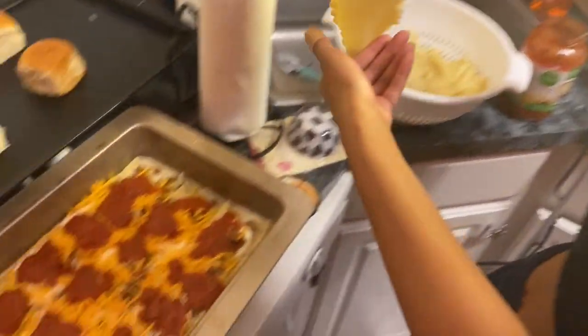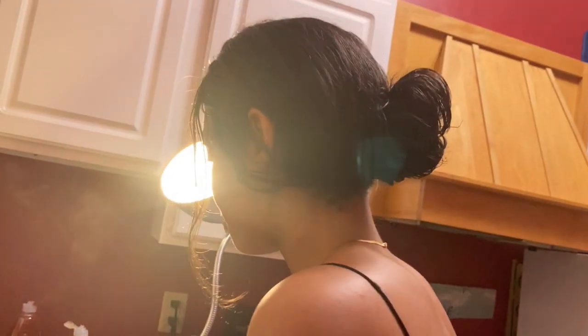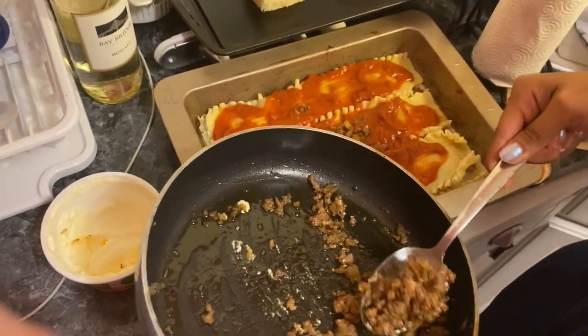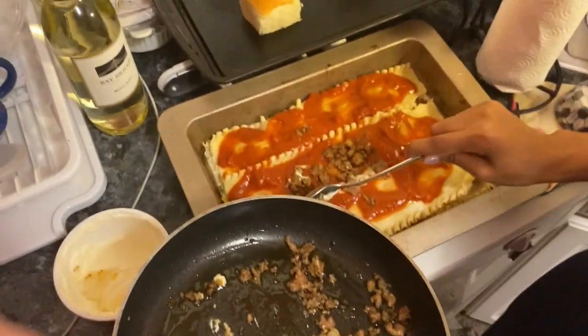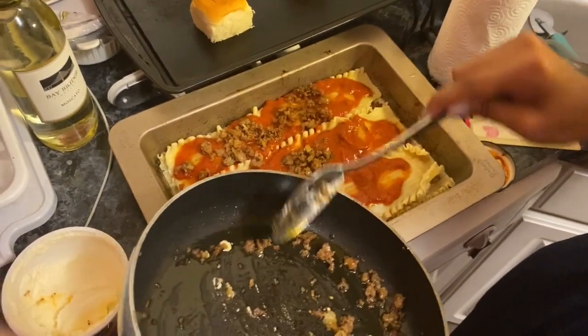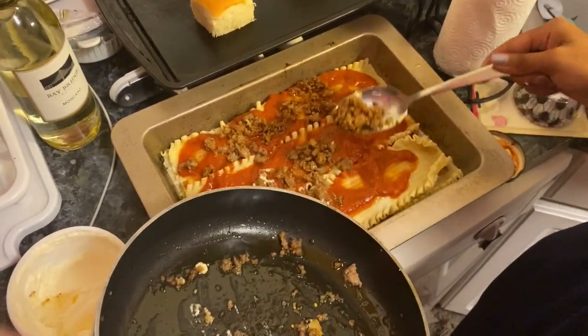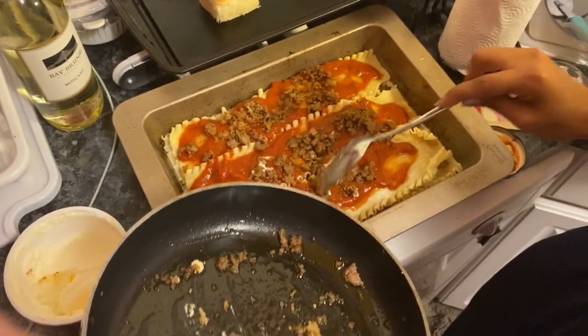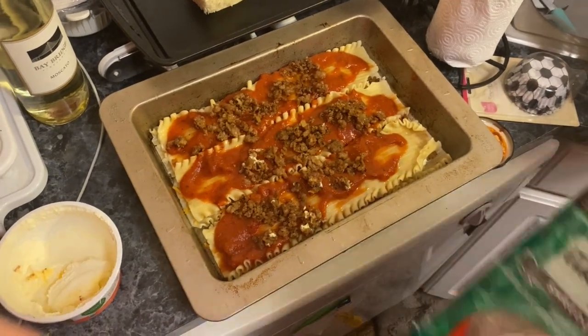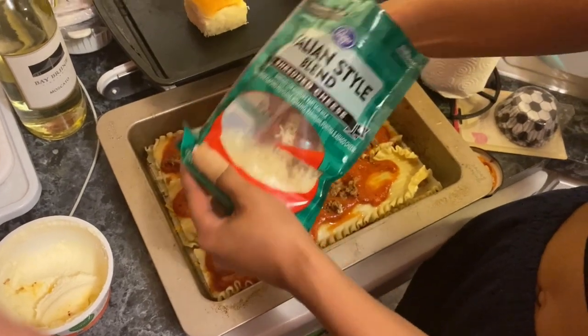We're going to start the next layer. I'm not going to do any ricotta on this layer, so I guess I'm going to do sauce, meat, and cheese so it has something to stick to. Please comment — I need someone else on my side in this debate. I just don't get the point of playing the same game over and over. My favorite video game is Super Mario Brothers where there are levels and something different happens every game.